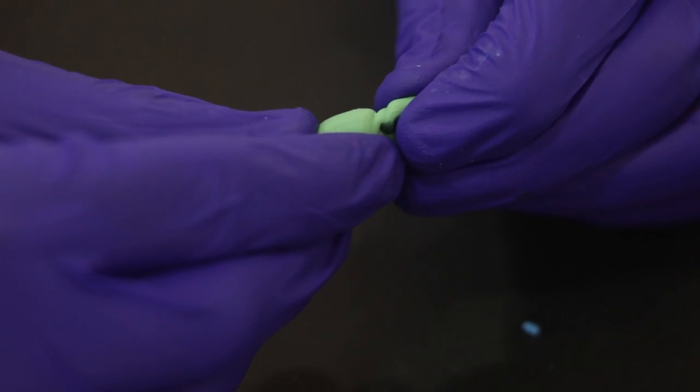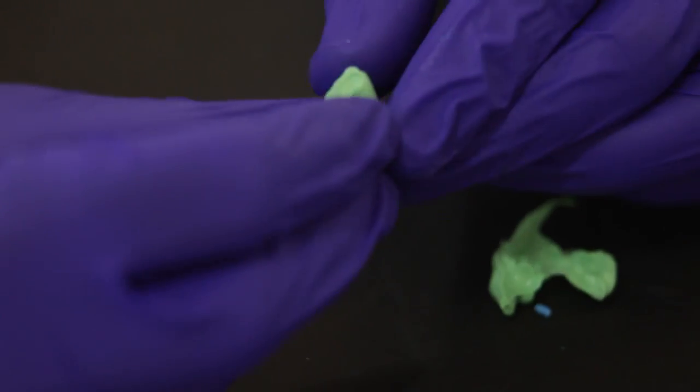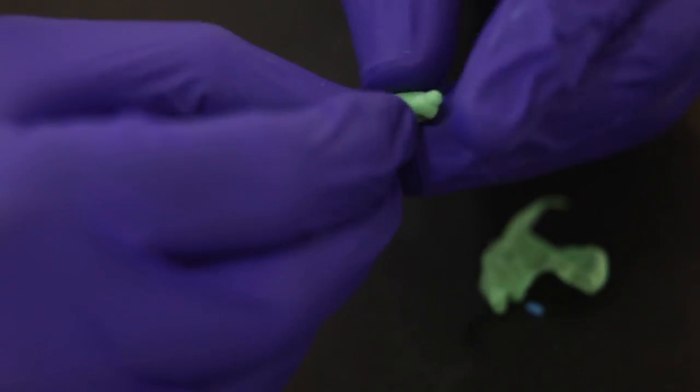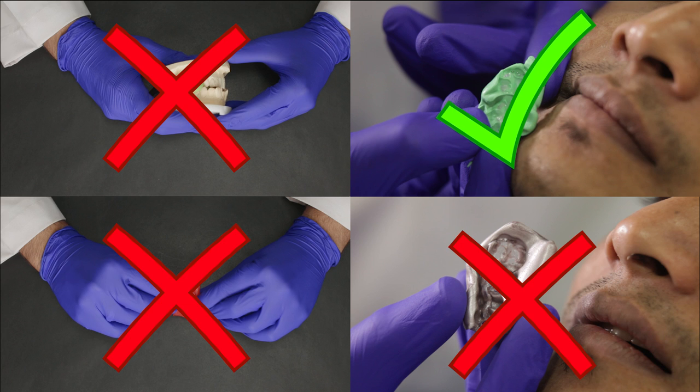A test to see how rigid the material is is to try and break the set material. It should break off very cleanly like a piece of chalk. So next time when a dealer walks into your clinic with a VPS bite, don't let him fool you — do this quick test yourself. I would strongly recommend the use of VPS bite materials for crown and bridge dentistry to have greater predictability and more accuracy.